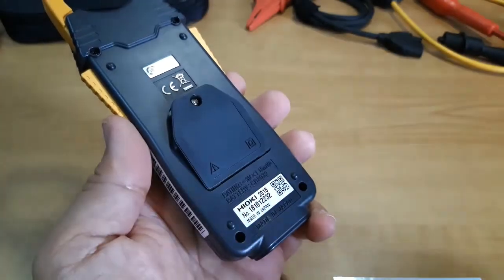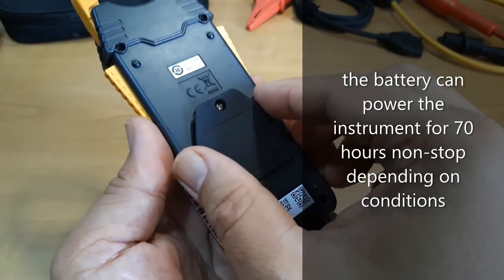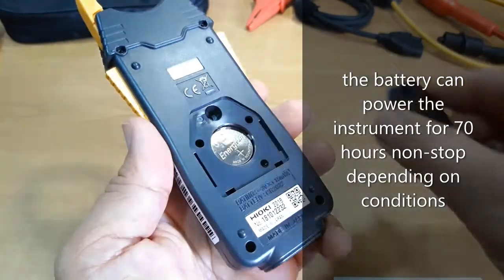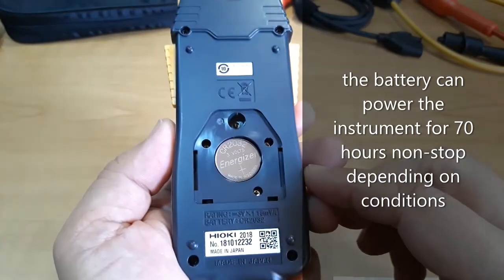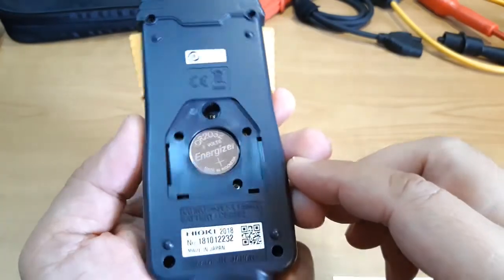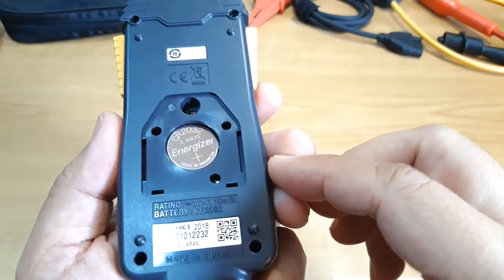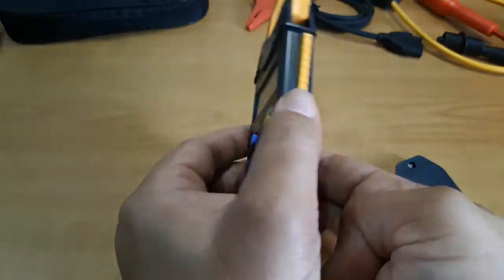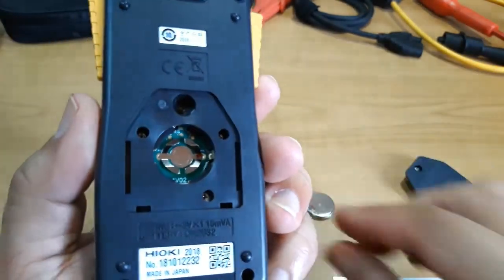Only one screw holds down the battery compartment cover. Here I have unscrewed it already to remove the cover and expose the battery inside the compartment. As you can see, it is powered by one CR2032 3V lithium battery, and removing it, you can also see the battery's contact points.